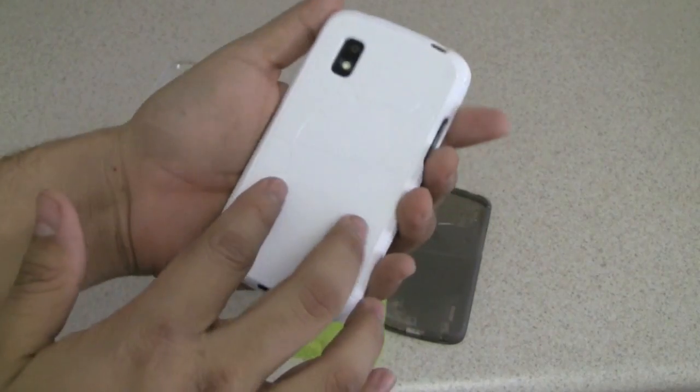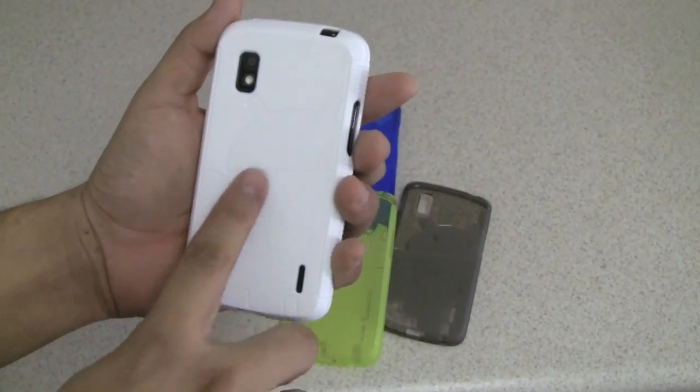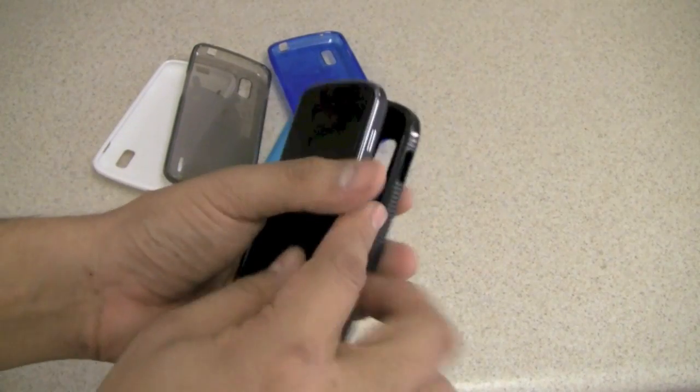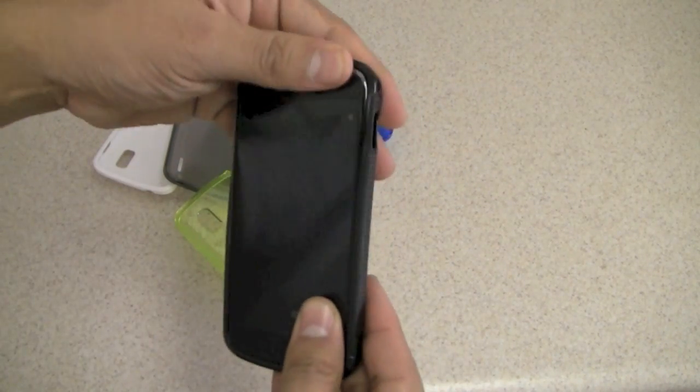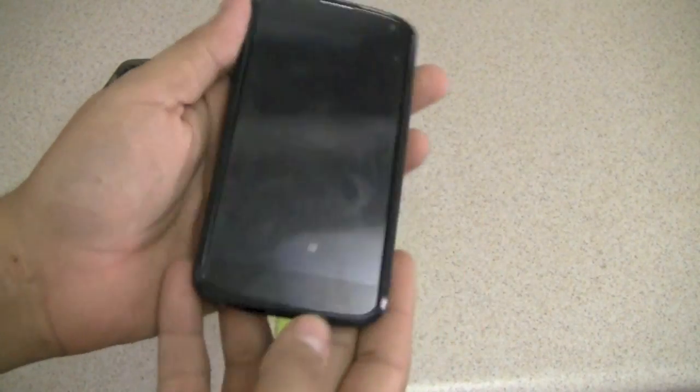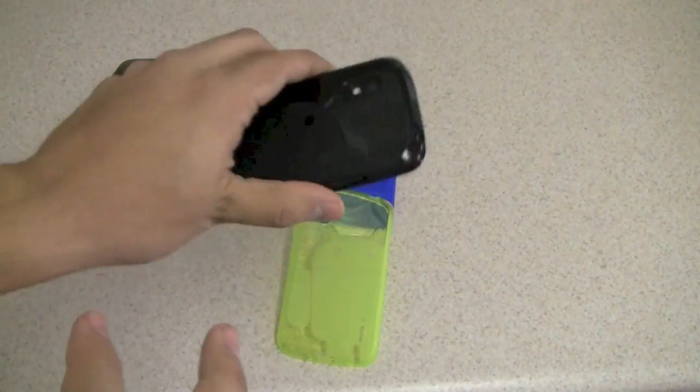Here is the phone for those who are fans of white — you cannot see because of the lighting, but Andy the Android is on there. Removing and installing this case is very tight, so you are going to get a tight fitment. The case itself is raised a little bit above the screen, therefore protecting the phone if you place it face down.